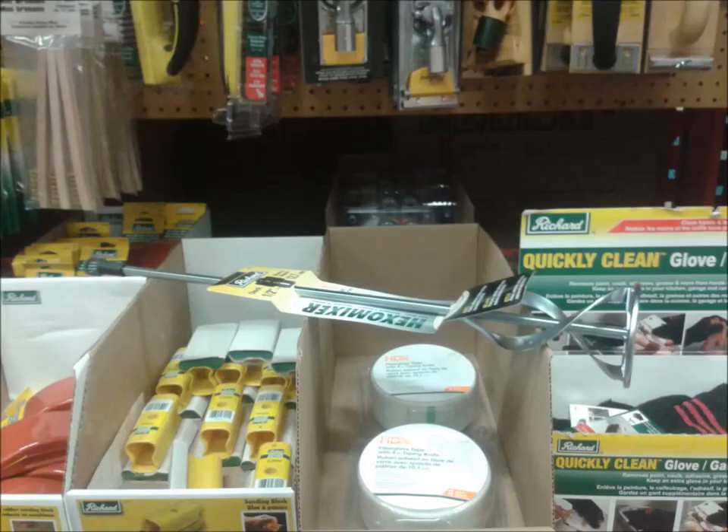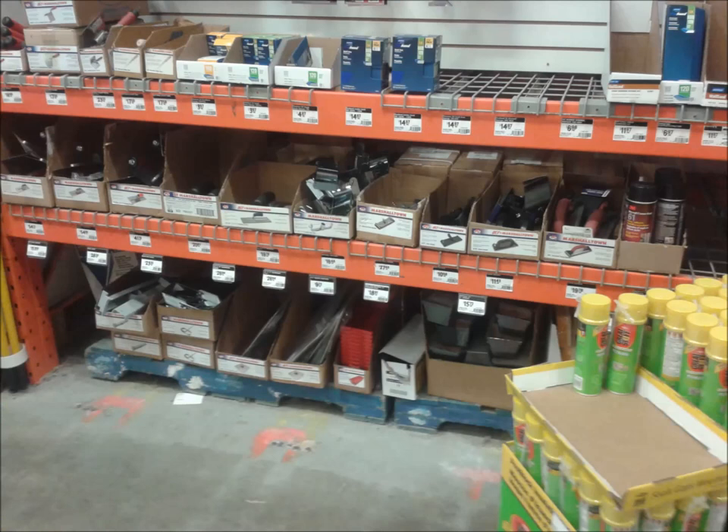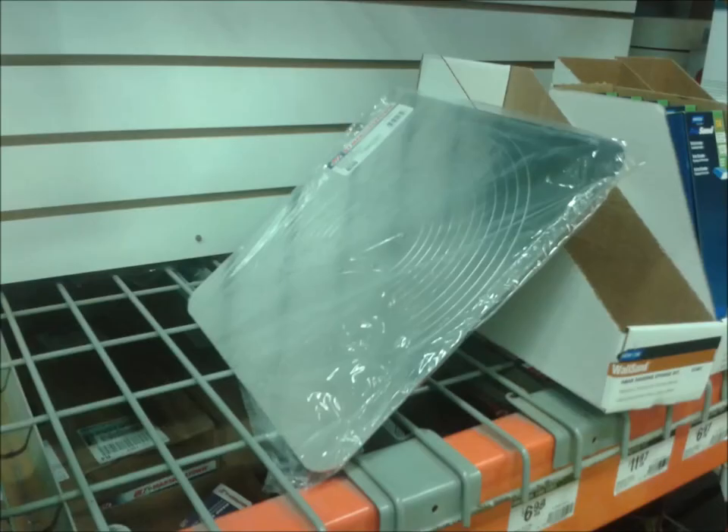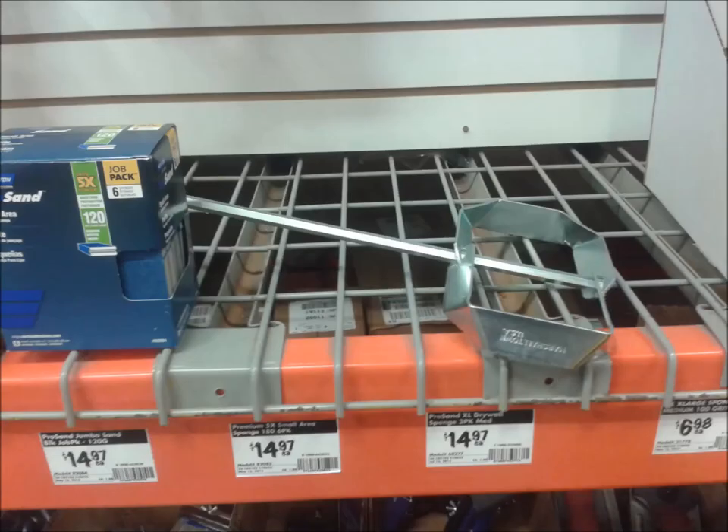This is a paint mixing paddle — you don't want this one. This won't mix up your drywall compound very effectively. Here's the other section in the store with another set of knives in various sizes. A little bit lower on the shelf, kind of hiding in the dark, there are trowels. That's the professional sized hawk — 13 by 13, buy that one. You can screw it together easily. That's the proper drywall compound mixing paddle — that's the one you want to buy.